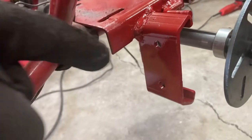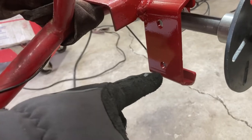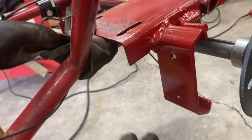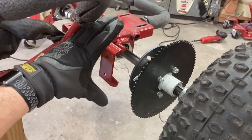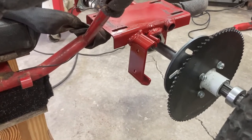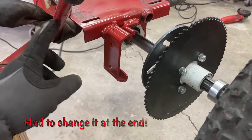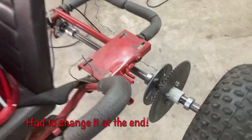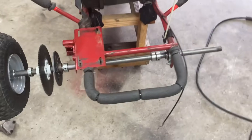If it does give me an issue, I might run a rod from here down to there and that'll give it some leverage, but the thing is when it's stopping it's gonna be pulling that way. We'll see - I'll run it like this first, and if not it's gonna be real easy to do a rod from there to there. So we'll start putting everything back together.